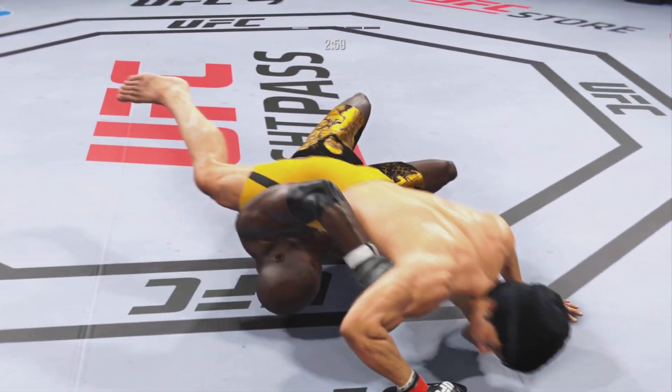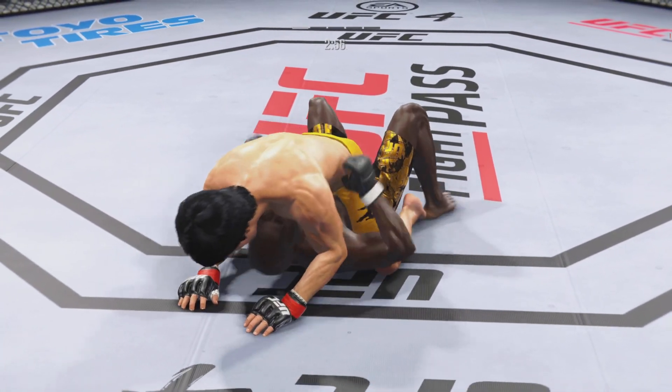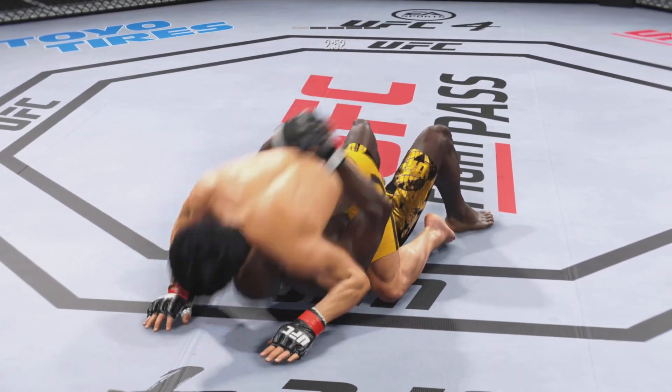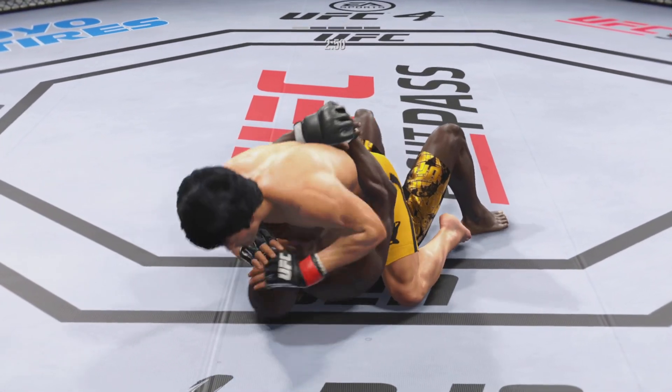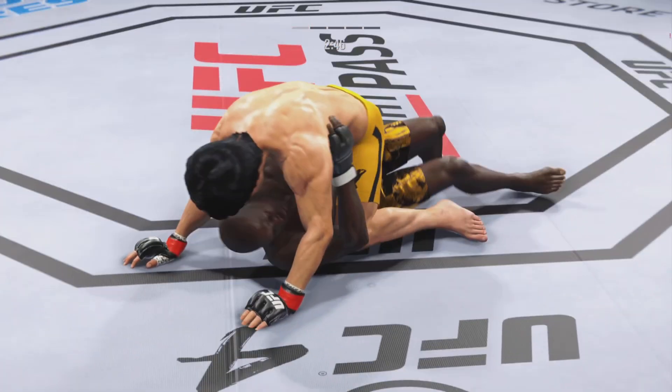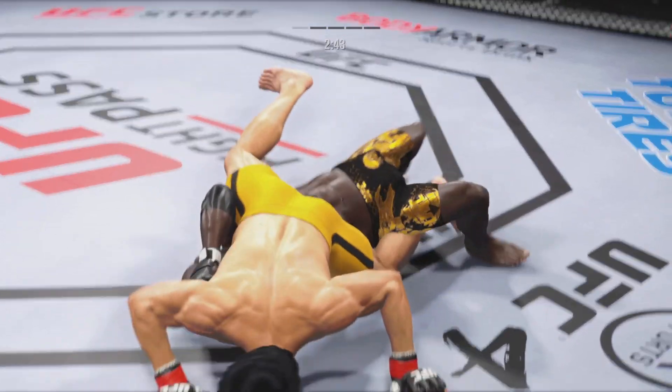These are some excellent ground and pound strikes here. There's an efficiency with which he operates in these situations. He knows exactly when to throw, exactly when to hold, and it's allowing him to really control the grappling aspect of the fight. Know when to hold him — yep, absolutely.